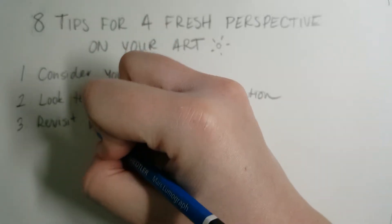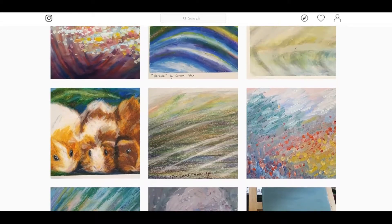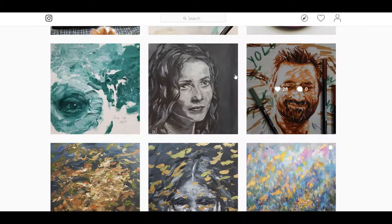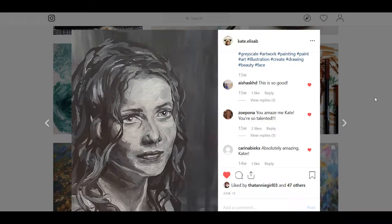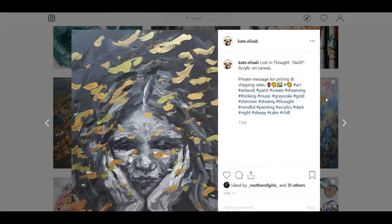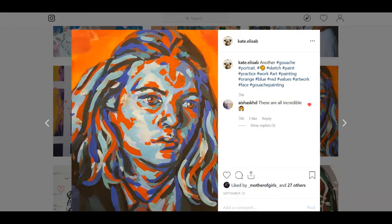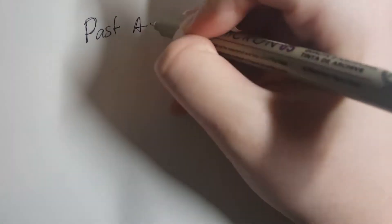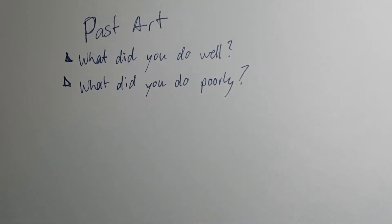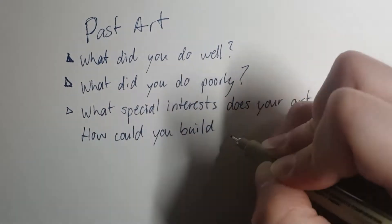A way to overcome getting stuck on ideas is to go backwards with your art. Think about art you've done before — what did you like about it and what didn't you like? Would you change something or do it differently next time? For example, in some paintings I've taken great time and detail on the eyes of a portrait but skipped adding detail to the hair, making it look unrealistic. So next time I want to spend more time on that so the whole piece comes together with more cohesion and looks more professional.